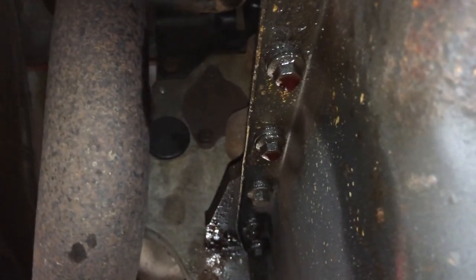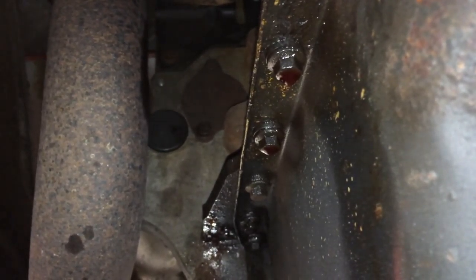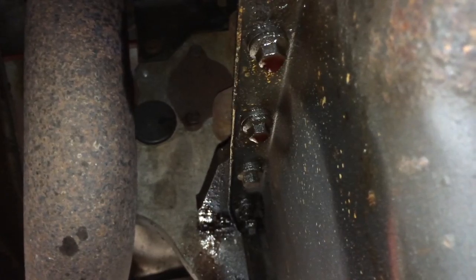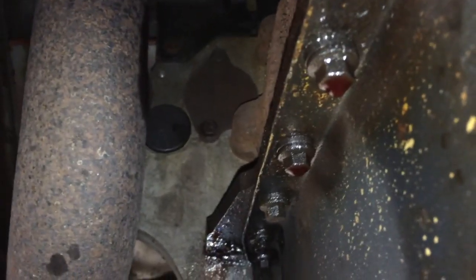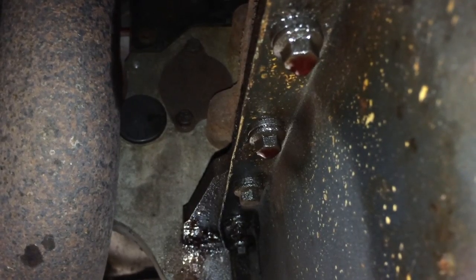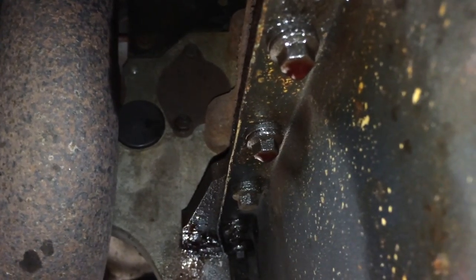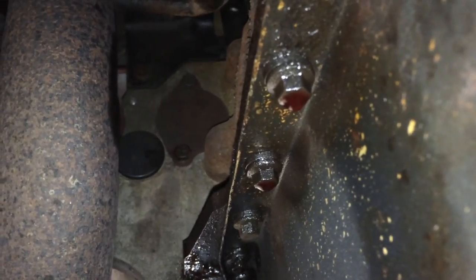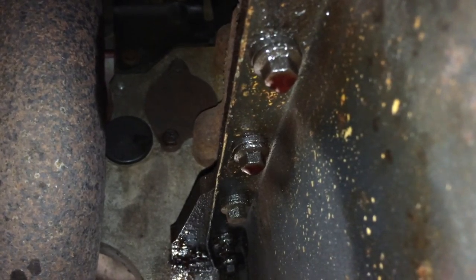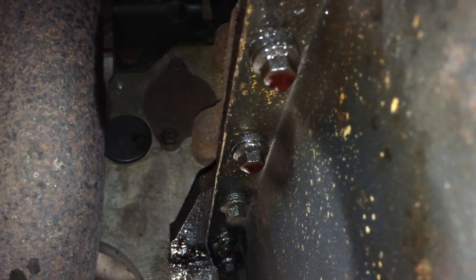To get the torque converter bolts off — you'd think it'd be very difficult because there's almost no room between the block and the back of the bolts, and they go the opposite way you'd expect. An easy way to get them is there's an access plate on the back of the spacer plate between the block and the transmission. Just take off these two bolts on that little plate and then you should be able to get all the flex plate or torque converter bolts off.